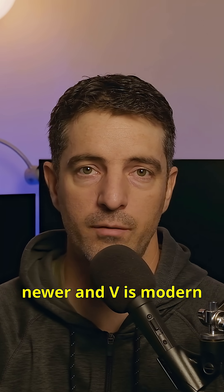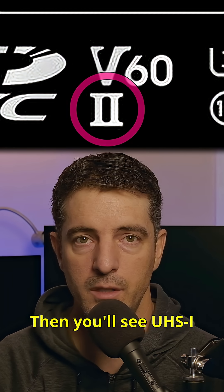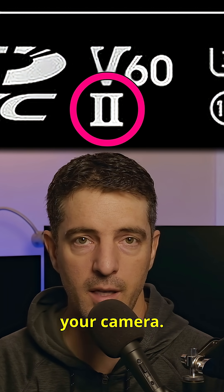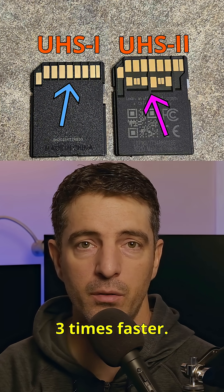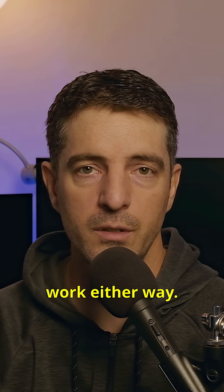So C is old, U is newer, and V is modern, but they're all measuring the same thing: how fast your card writes. Then you'll see UHS-1 or UHS-2 on the card — that's about how the card connects to your camera. UHS-1 has one row of pins, up to 100 megabytes per second. UHS-2 has two rows and can be three times faster. You'll only get that full speed if the camera supports it, but the card will still work either way.